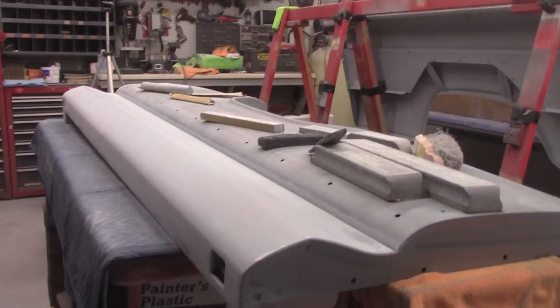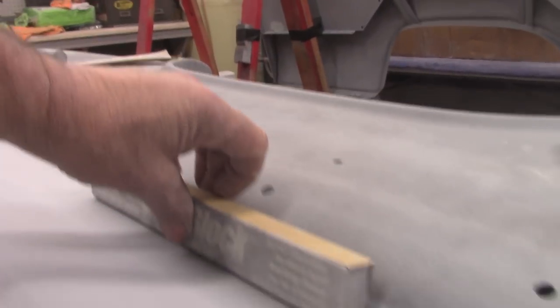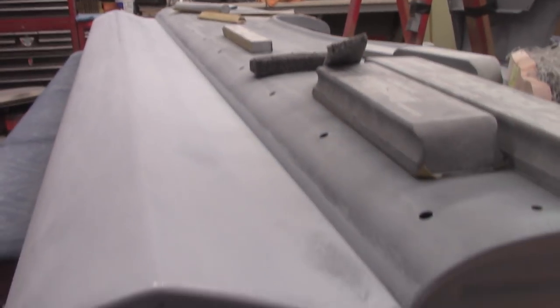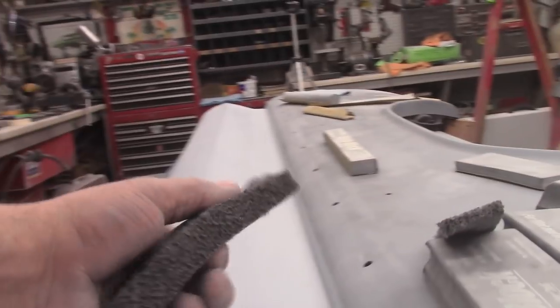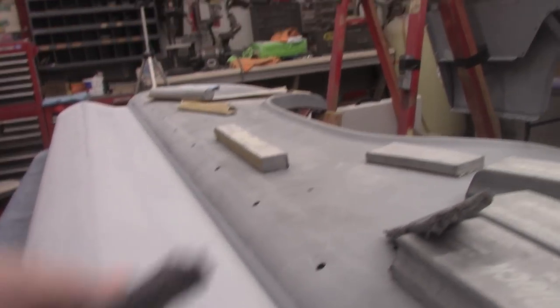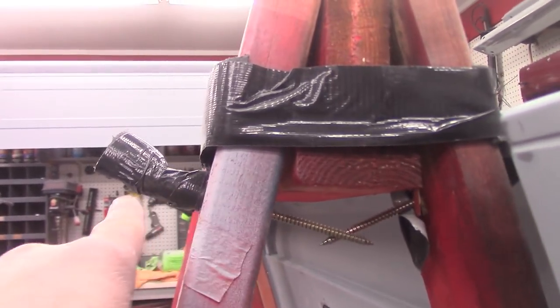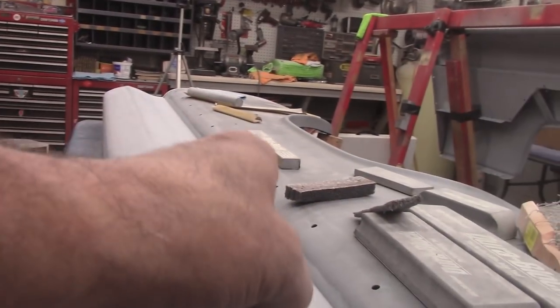Coming along with it. I cut this edge inside this groove right here with that, and done it along with a paint stick with some sandpaper on it, so all that worked out. Got a little low spot right here I gotta fix. Cut that edge down right there, lightly went on down with some sandpaper. Got that cut in. Working out.